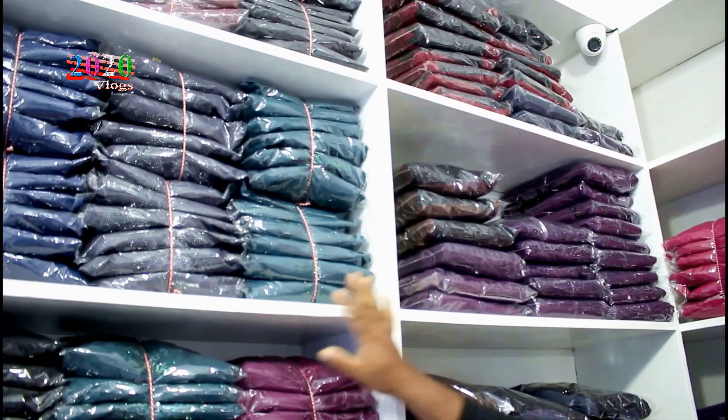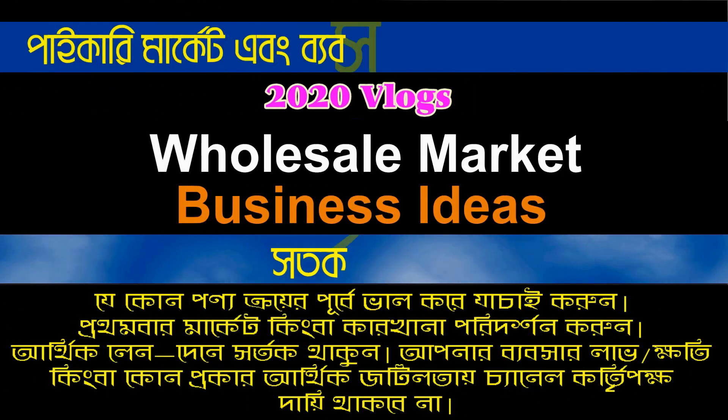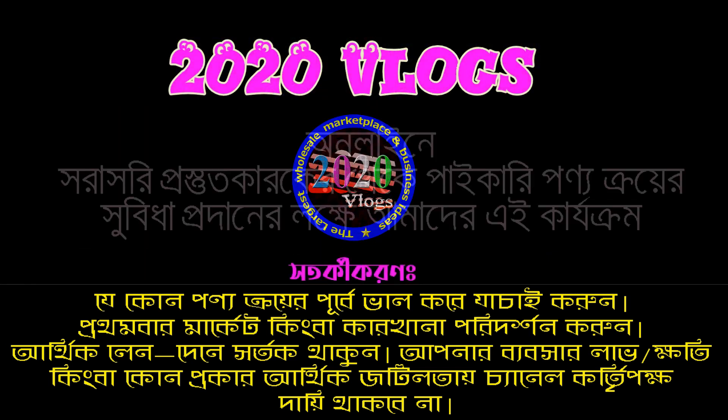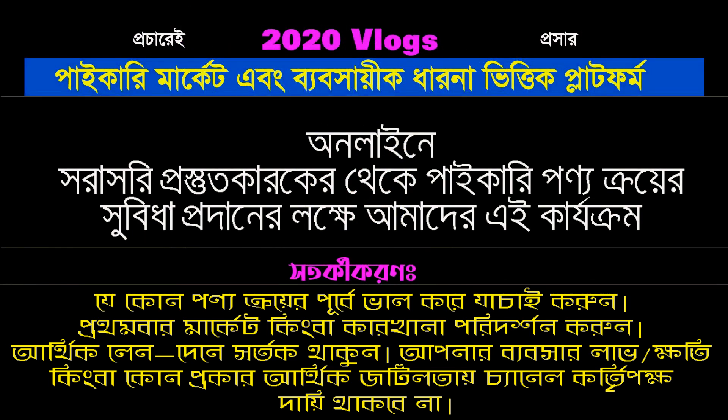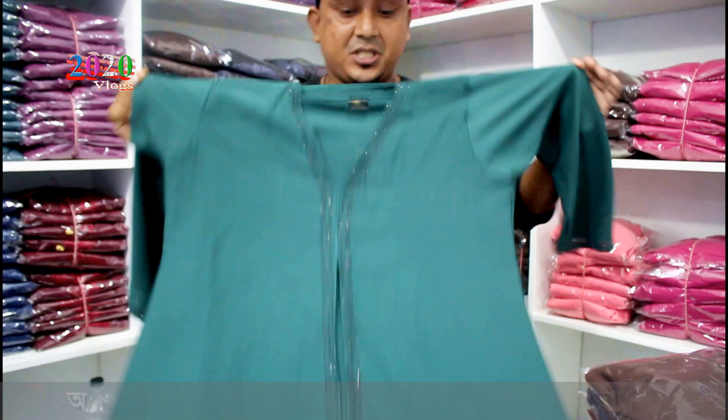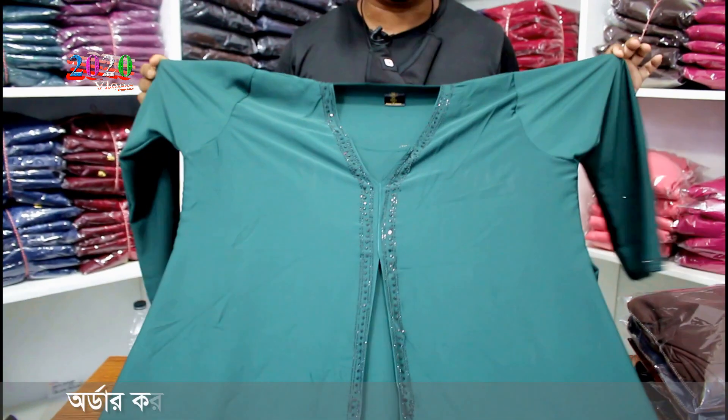This is the Borkar collection. What are the Borkar collection? This is 4 parts of the Borkar collection. This is a DMC style.